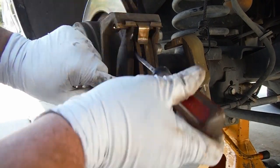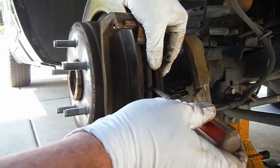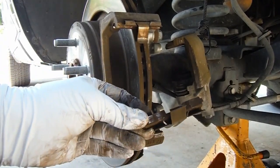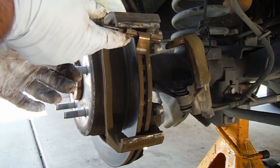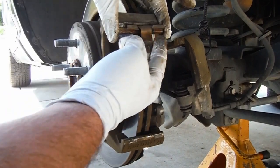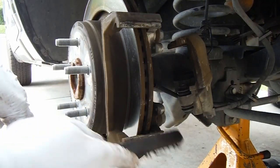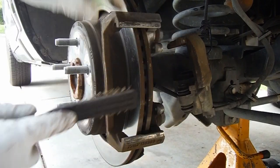Sometimes you need a screwdriver to pry the pads out. Pull off these clips here — the new pads come with new clips. Just a quick note on these clips: before I put the new clips on here, I'm just going to clean this up a little bit with this old wire brush. The important thing is that those clips sit flush in there.